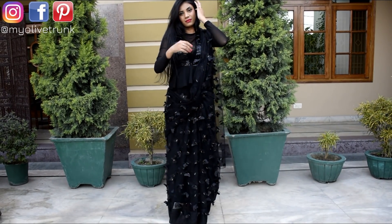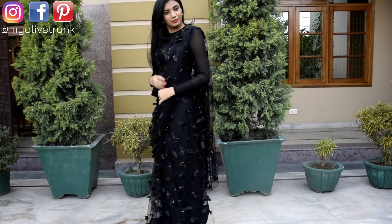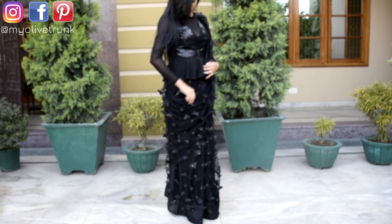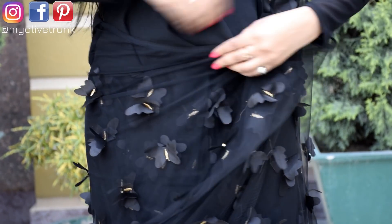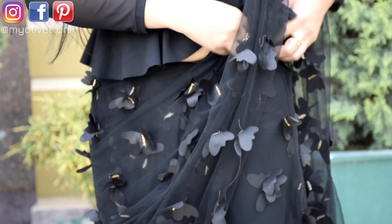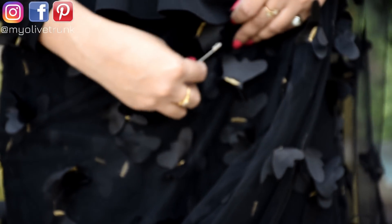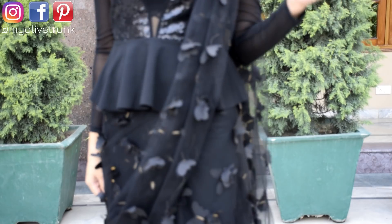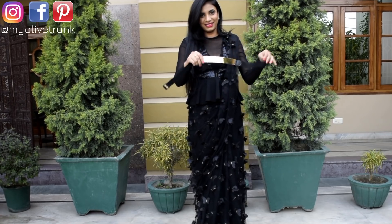I will put a little loose fabric on the left shoulder like this. If we want to keep our pleats straight, I will keep it a bit loose. I will tuck this loose part and secure it with a pin.